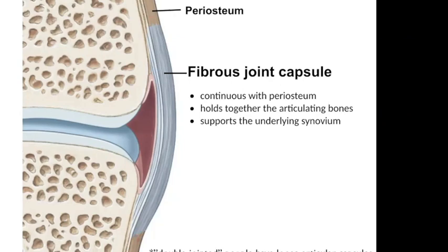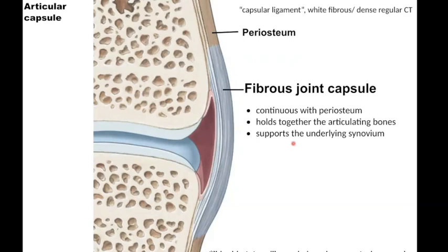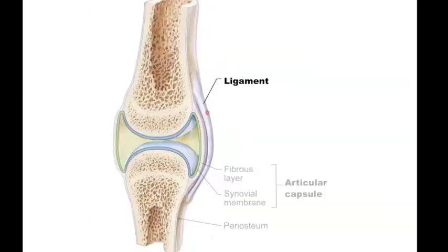The diagram shows a cutaway, but of course the capsule surrounds the entire joint. Part of it holds together the articular bones while enclosing the whole joint cavity. The outer fibrous layer alone is not really enough to hold the bones together, so there are additional ligaments — dense regular connective tissue connecting bone to bone. You have the fibrous layer making up the joint capsule, plus extra ligaments around the sides.